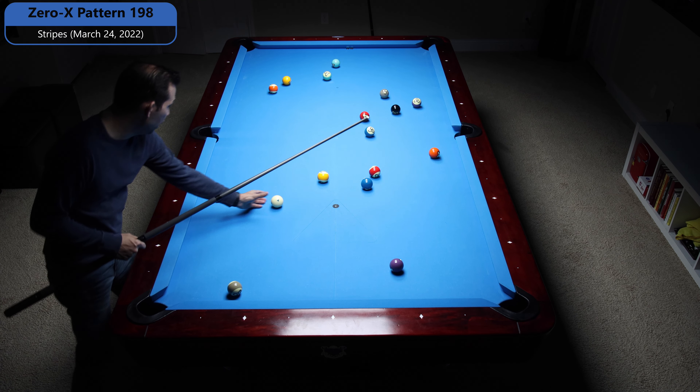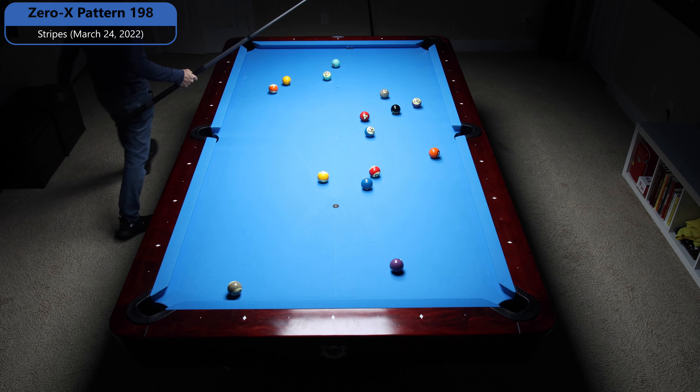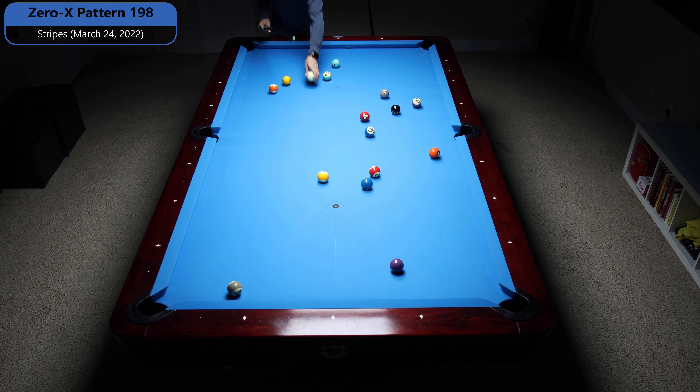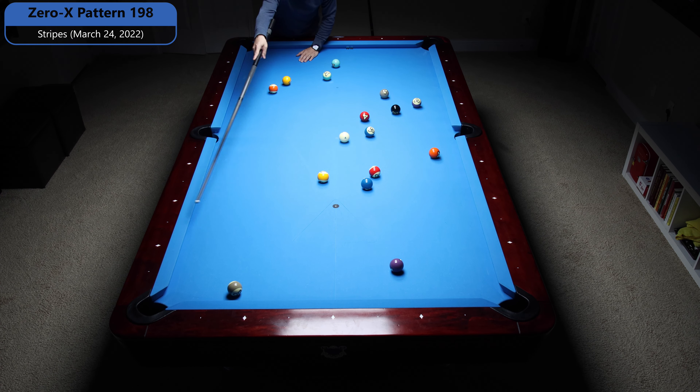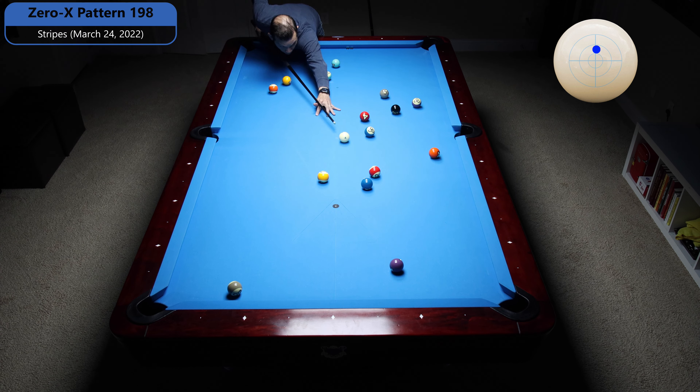The 9 ball's got a big pocket, and if I come anywhere here I can just shoot the 9 and it'll roll in, and I can get there easily off the 14. So what I'm going to do is play the two rails off this 14 to come onto the 9. I need a slightly flat angle on the 14, so I'm going to roll this 11 in with a straight top, about halfway to the pocket.